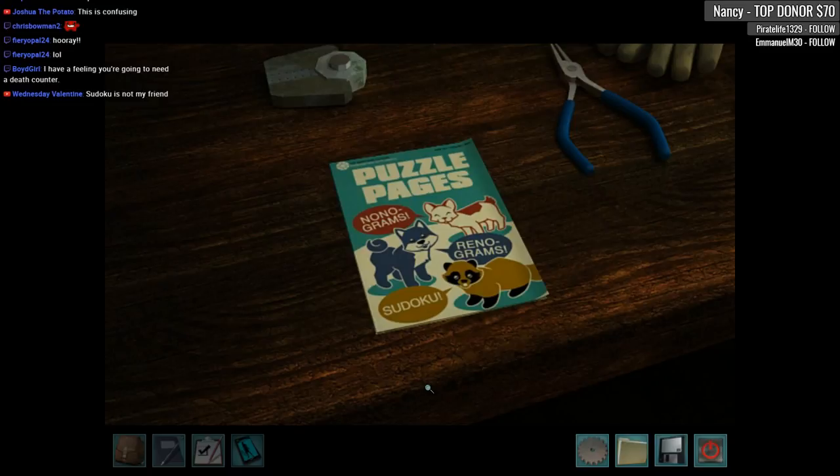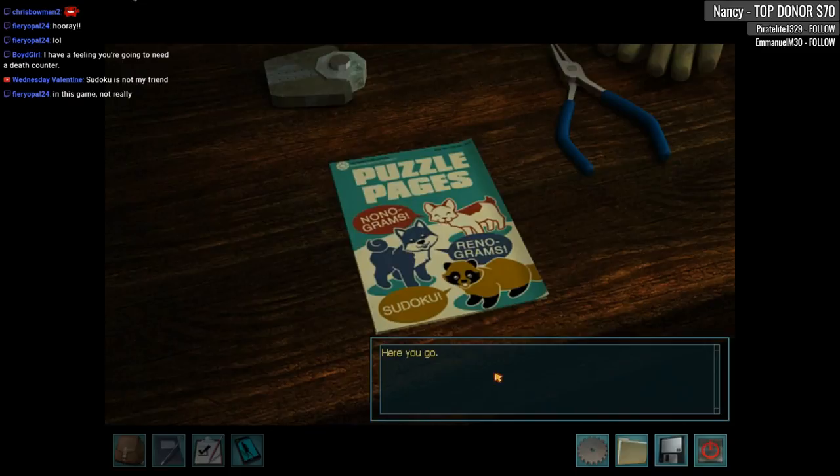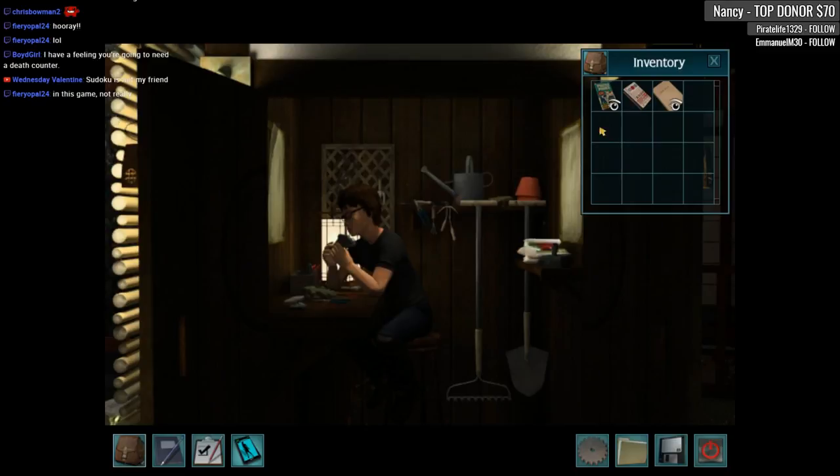We're gonna need a death counter — you know what, we probably could have one. I'm back for more nanograms! Here you go. I like that one better. I'll let you get back to work. See you later! Bye bye. More puzzles for Rentaro.